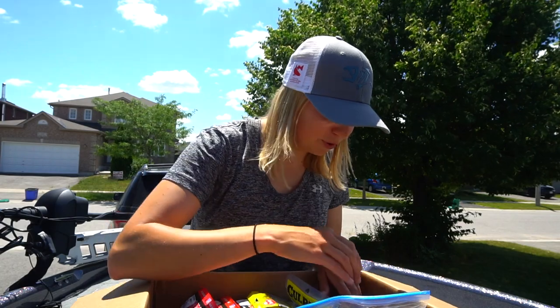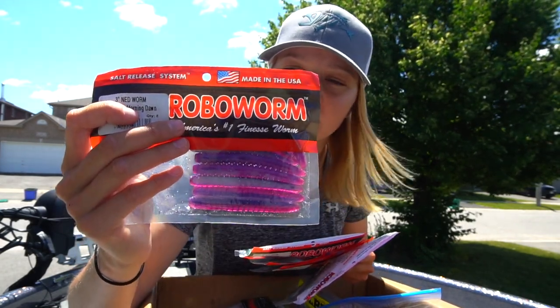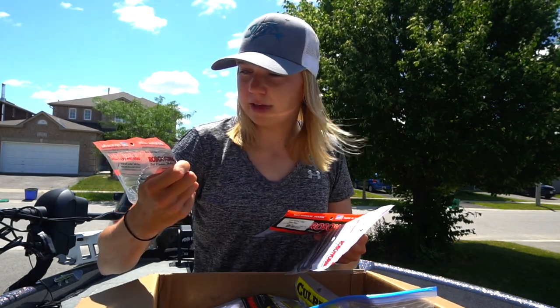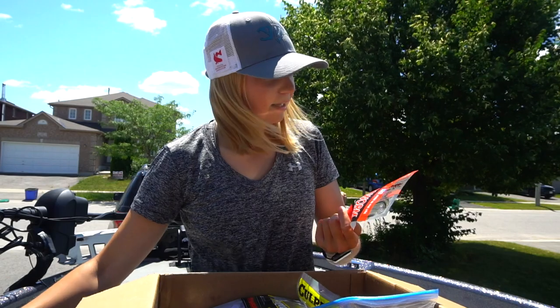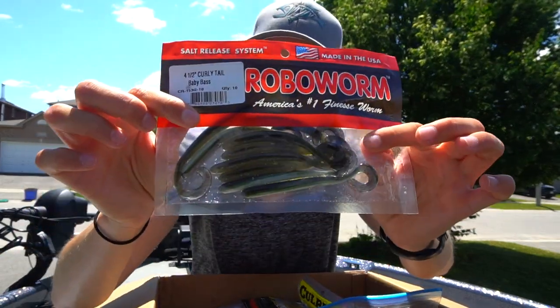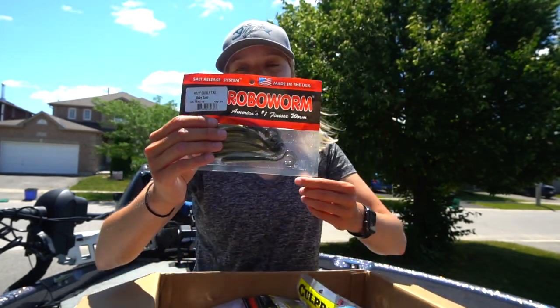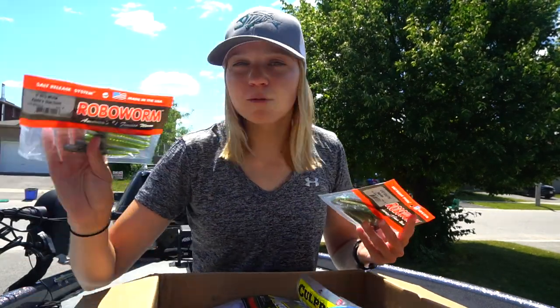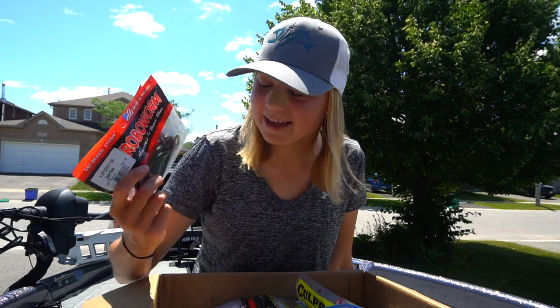This is like enough tackle to last me the whole summer. A lot of Roboworm stuff here — some Roboworm 3-inch ned worms which I have never tried before. They look really nice in Aaron's Magic, which is a great color. Some more here in Watermelon Dawn, Aaron's Blue Smelt — that's a cool color — and Hologram Shad. And a four and a half inch curly tail in Baby Bass right there, that's really neat. It's a great bait to drop shot or do a little one-otter two-watt on a straight shank worm hook, and fish it weightless or with a small weight.